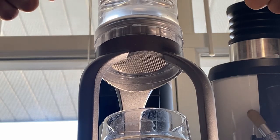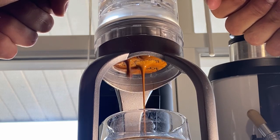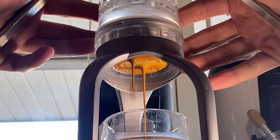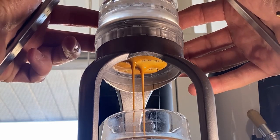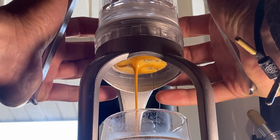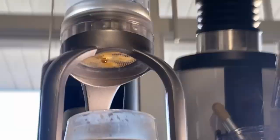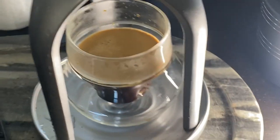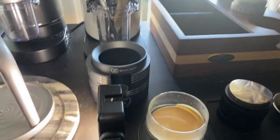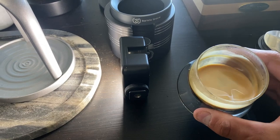Now we're going to go ahead with the extraction. There's a little channeling there as you can see. I'm going to go to about there and let up. Here is the espresso — it looks really nice, nice crema, smells pretty good as well.